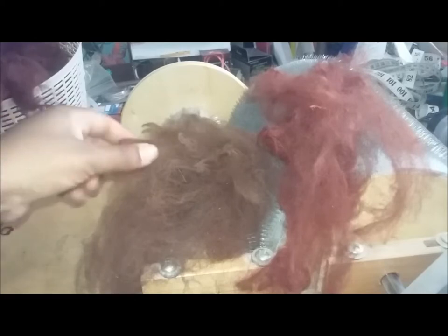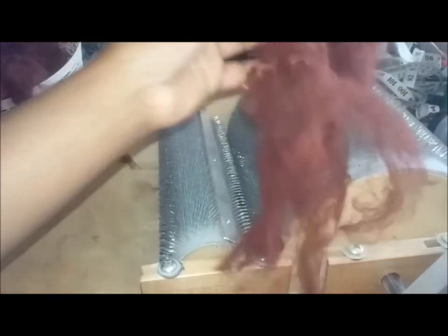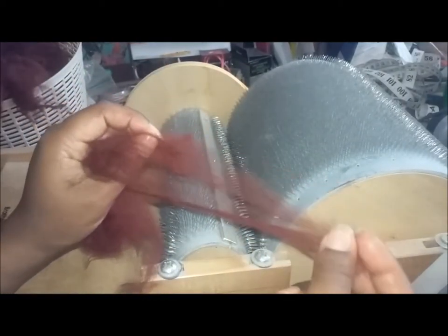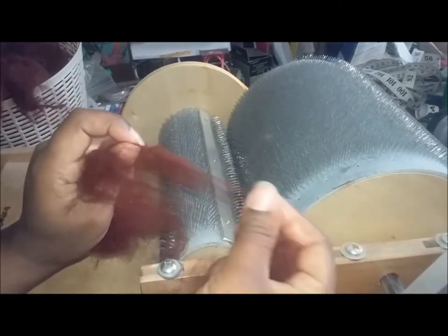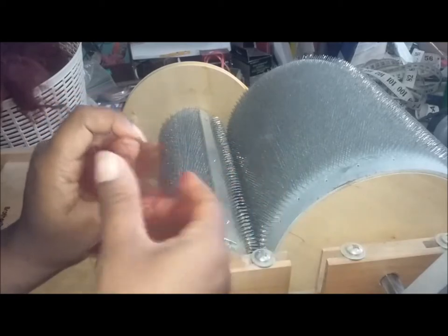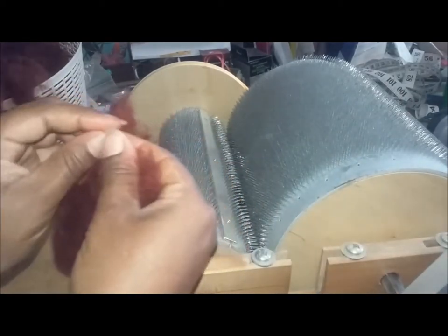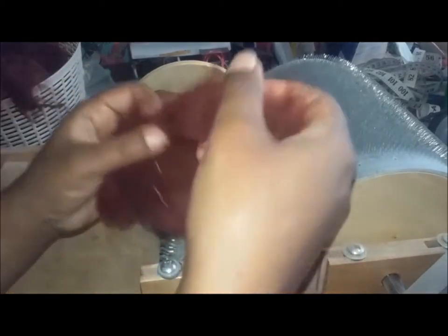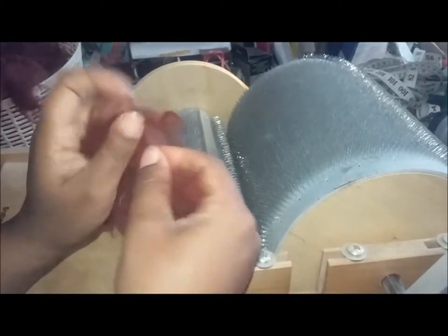I'm going to run this alpaca through the drum carder. I was going to blend it with something but I haven't quite decided yet. I kind of like it just the way it is. I had some Angelina in a copper color but I can't seem to find it anywhere now, so I'll run it through and after I've run it through once I'll have a look and see if I want to blend it — maybe with some Aztec gold or something, kind of make it look like a sunset. We'll see.